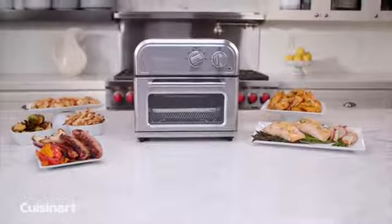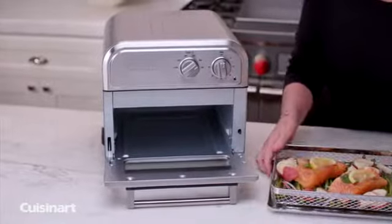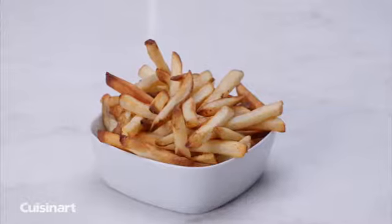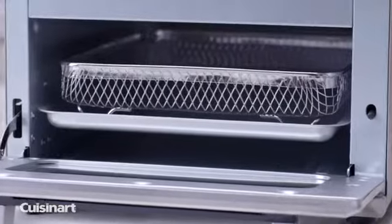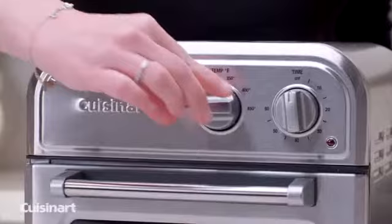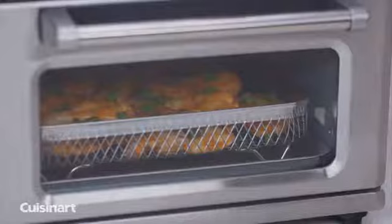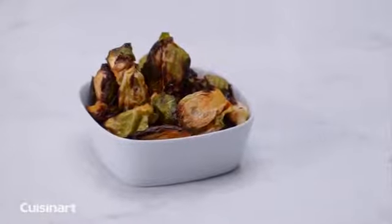Enjoy all the crunch without the calories. The Cuisinart Air Fryer is engineered to ensure golden brown results every time with little or no oil. Air frying is a healthier alternative to deep frying in oil. A high-velocity fan and an upper heating element circulates the air to prepare a variety of foods that are both delicious and healthier than traditionally fried foods.